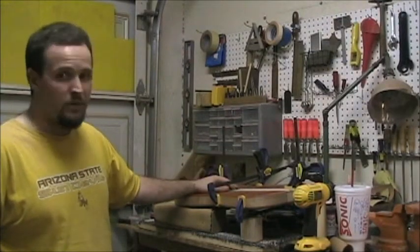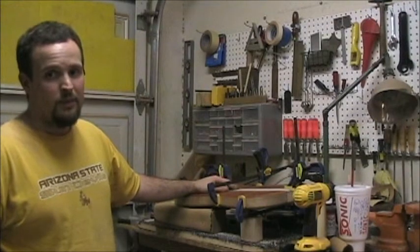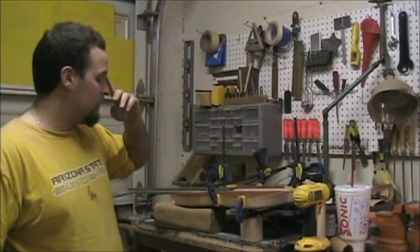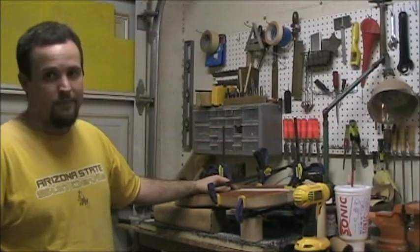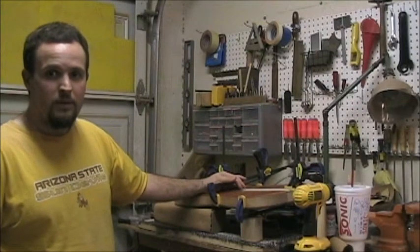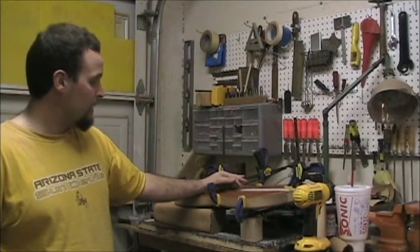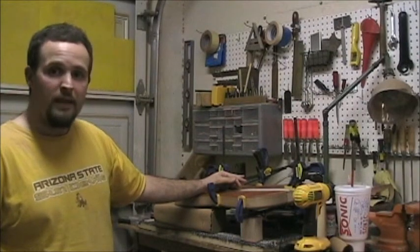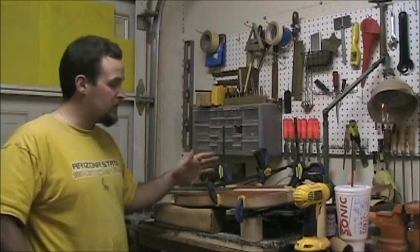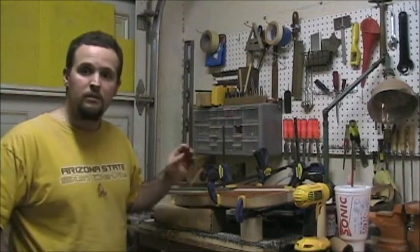If the pickups don't show up, I'll just flip it over and do the control cavity. I'll drill a channel for the ground wire from the bridge to the control cavity, and once I route my pickup slots I'll connect those with a hole to the control cavity. I'll make a little wooden plate to go in the back to cover it up. From the front all you'll see is pickups and hardware - no pickguards or anything, which is the look that I like.